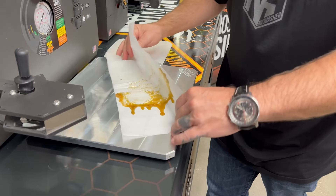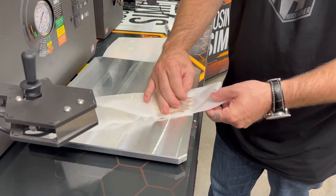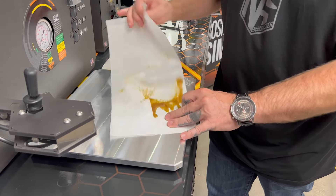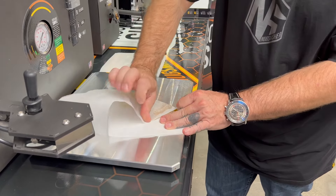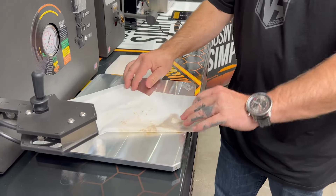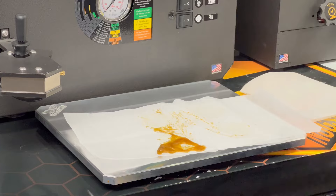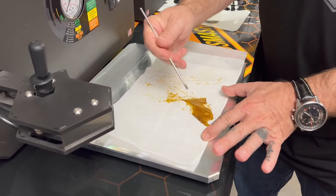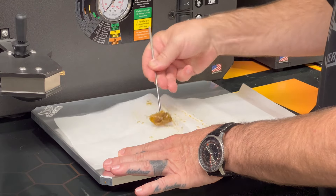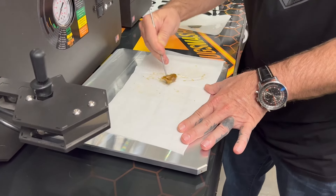Cooling it down helps get the rosin to stick together and makes collection a lot easier. The side I'm touching is warmer, so the warm side is going to stick. Once you get the bulk on the tool, you can just mop it up — a little rosin mop.